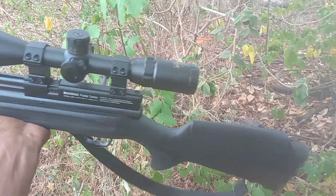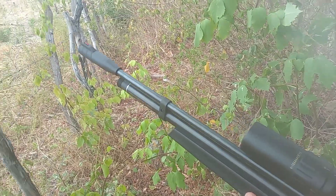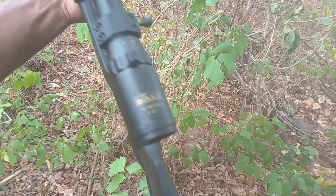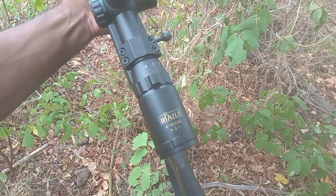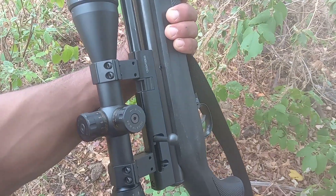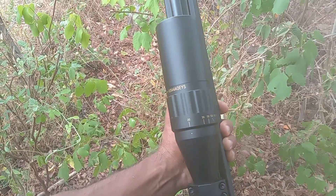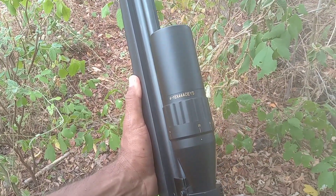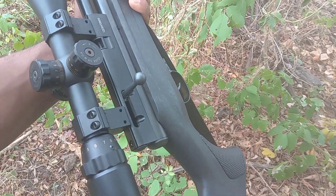Tamo aí com a nossa bima 3.36, luneta Diana 4x16x44. Utilizando aí monotiro, luneta Diana aí com para-sol, regulada pra 20 metros.